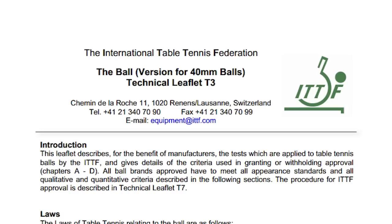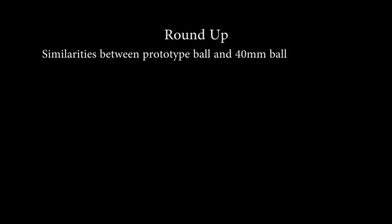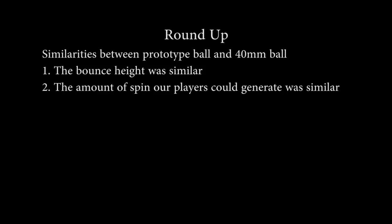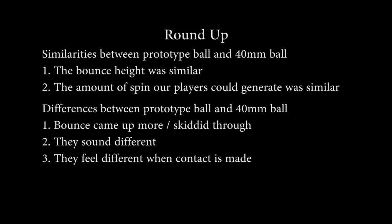At the start of this three-part series, we referred to the ITTF's technical leaflet T3, which states: 'The committee is prepared to accept a compromise which makes an approval possible if playing characteristics are similar or identical to those of currently approved balls.' It's this similarity between the two balls that we were trying to test for. So let's round up what we found: bounce height was felt to be similar, and spin generation was similar. But in other areas there were noticeable differences — the way the prototype bounces in contact with the table is different, they sound different, they feel different, and most noticeably of all, the prototype ball is slower.